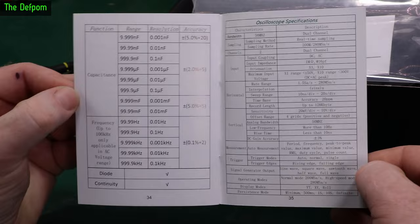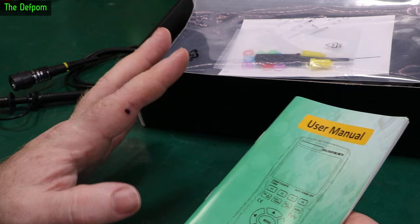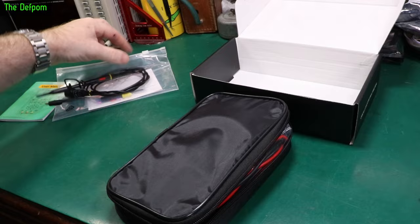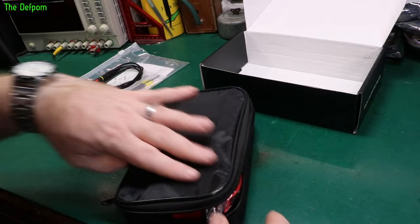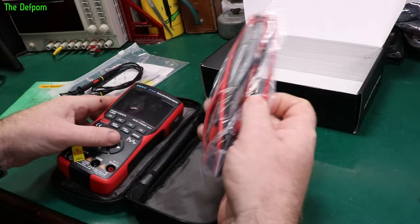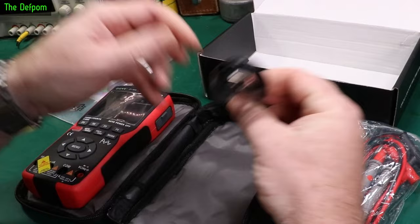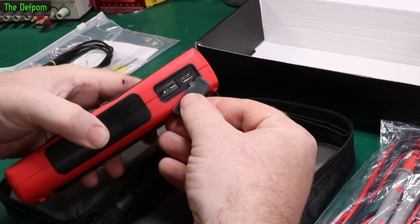I had a little play with this already, which is unusual for me before a review. You get a scope probe and probe kit — in this case only one probe, and it's dual channel. You've also got standard PVC multimeter leads, about a meter long, 20-amp rated. There's a USB-C to A cable for charging the internal battery. There's a charging port on the side and a test point for probe compensation adjustment.